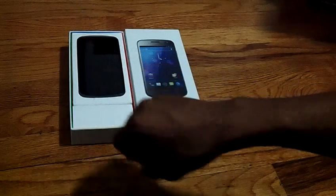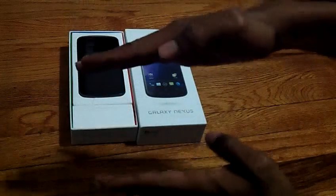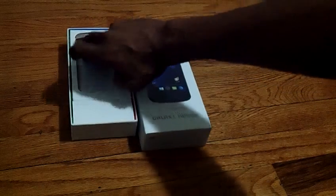Before I start, I want you guys to know that I had the Galaxy Note — if anybody knows, the Galaxy Note was like this freaking big — and I traded it to get this Galaxy Nexus, brand new. One of the things I want to do is cut this bad boy on.